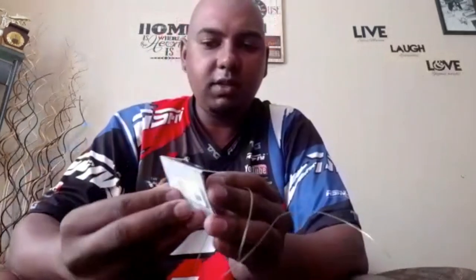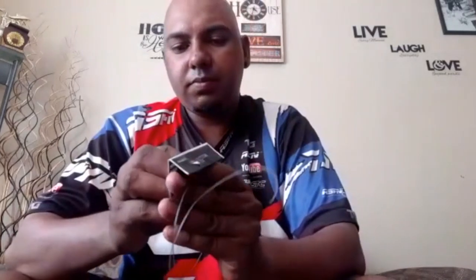Now I've got a size-one power swivel — not a one-oh, a size one — power swivel. I'm going to attach it with a figure of eight. Lock it, and that's your bite trace complete.